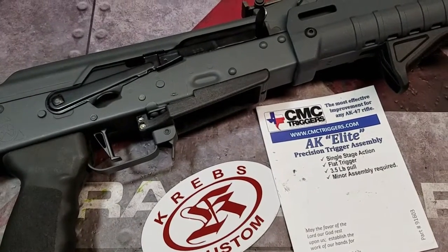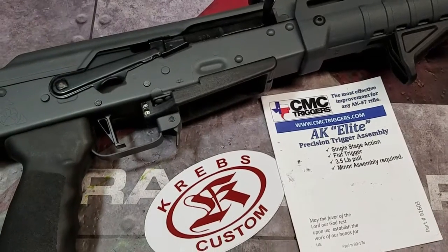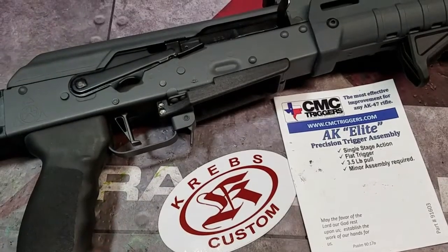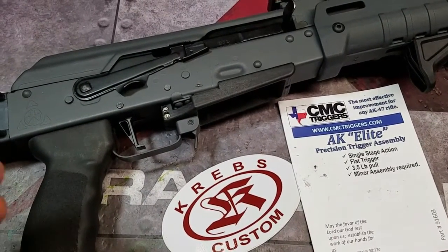However, when I went to function check it, I realized that my Krebs Custom Enhanced Safety Lever would not work. Regardless if it was in the fire position or the safe position, the firearm would still fire. So, that kind of bummed me out.